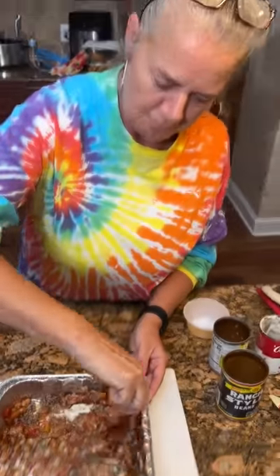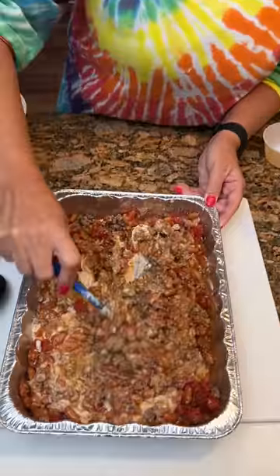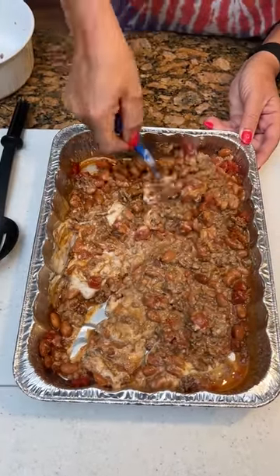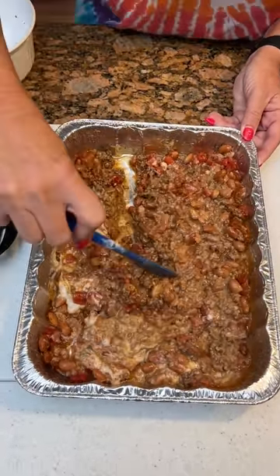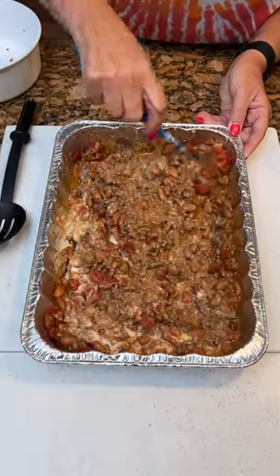This is called a — what's it called? A cowboy casserole or something? I believe so. Cowboy casserole — I think it's some sort of Mexican cowboy casserole, something like that. And he's not wanting to wash dishes today, so we're doing everything in here. It's going to stay nice and easy for everyone.